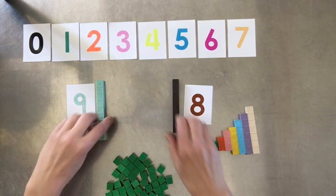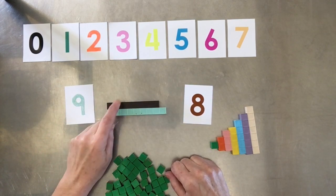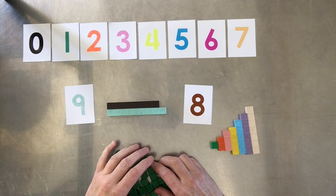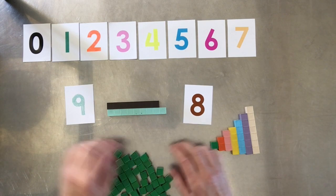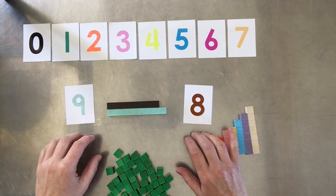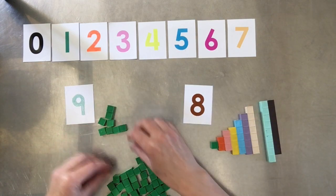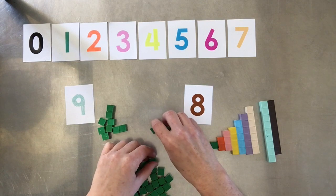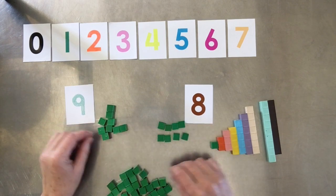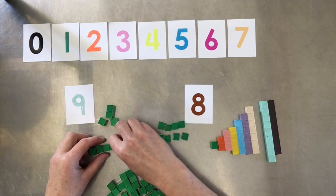Let's compare eight and nine: there's nine, there's eight — put them together and see. Nine is bigger than eight, eight is smaller than nine. We call that economy of motion: less time, less energy being spent, so more energy and time is available to actually work on the concept you're teaching. With loose units, not only do they have to count them out, they then have to try to line them up into a straight line.